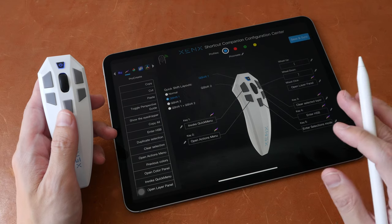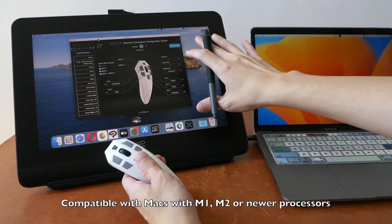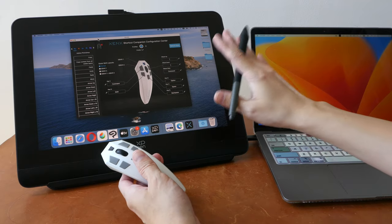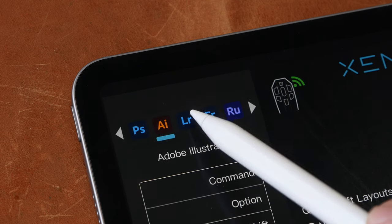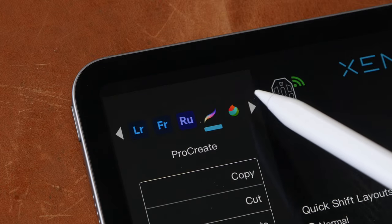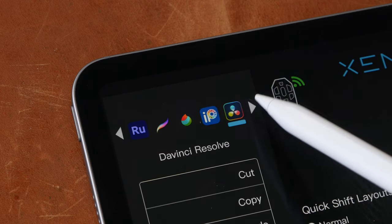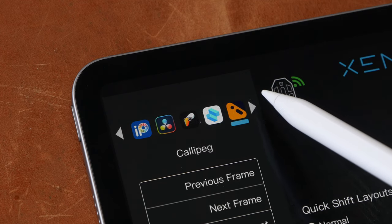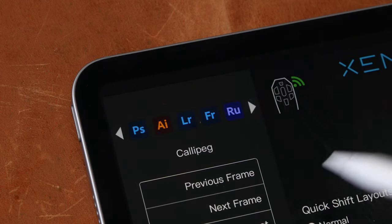The companion app is required for customizing the hotkeys, and the customization is quite straightforward. The macOS driver has the same user interface. If you look at the app, you can see several apps listed: Photoshop, Adobe Illustrator, Lightroom, Fresco, Adobe Premiere Rush, Procreate, Midibank Paint, Ibis Paint X, DaVinci Resolve, Toonsquid, Sharp 3D, and Calipack. Those are the apps supported by this driver.